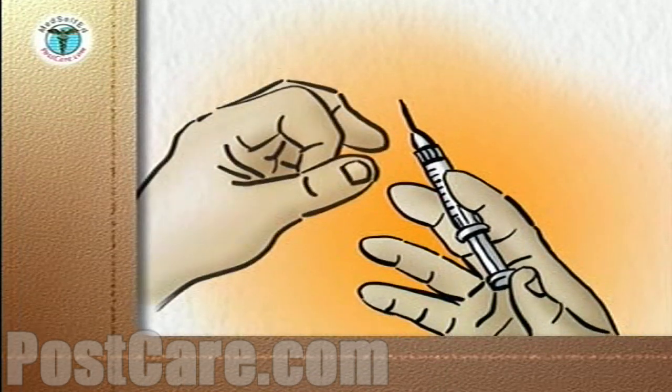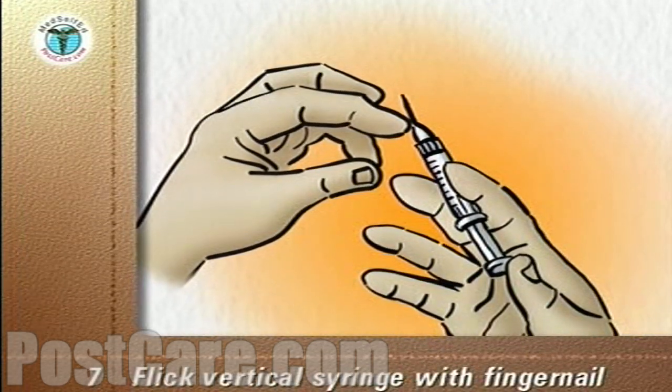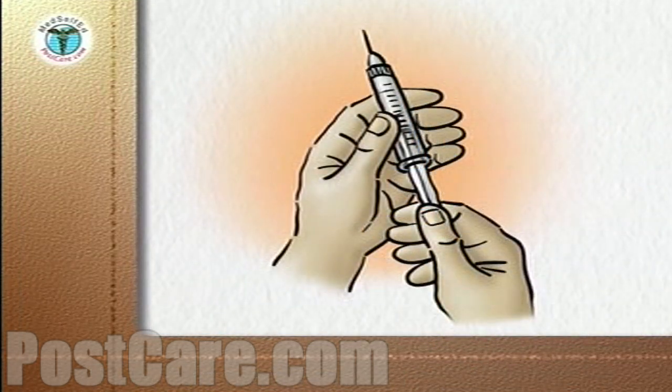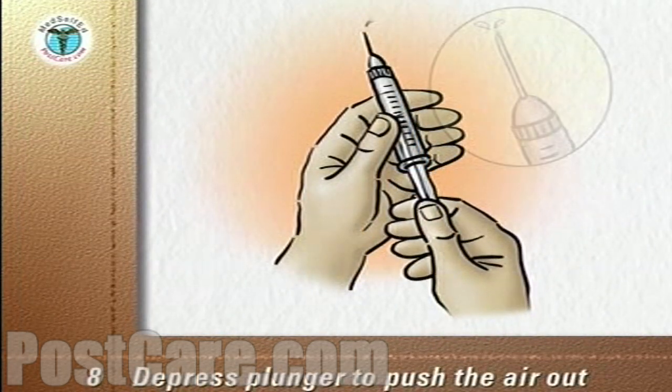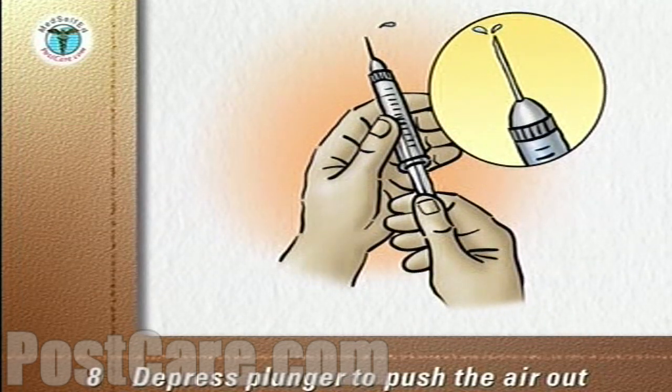Hold the syringe vertically and flick the barrel with a fingernail to make any air bubbles float to the top under the needle. Carefully depress the plunger to push out the air until the first drop of medication comes out of the bevel of the needle.